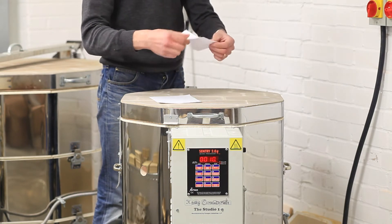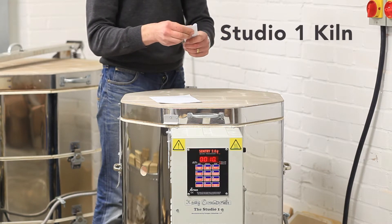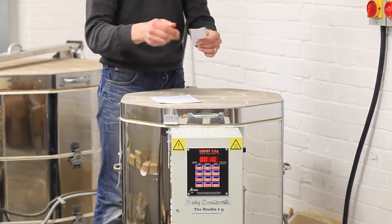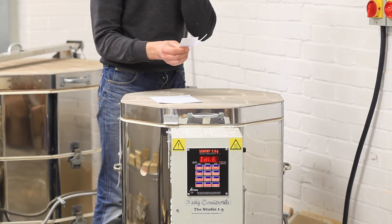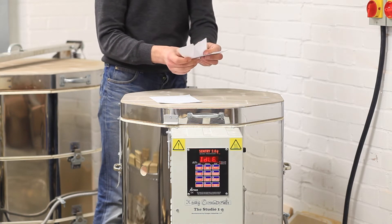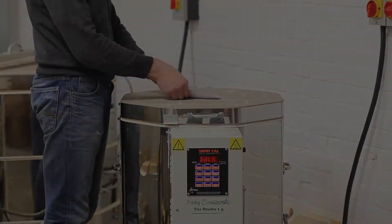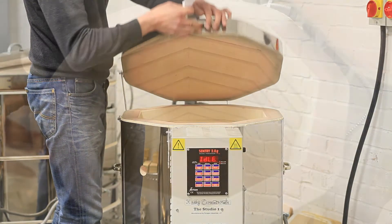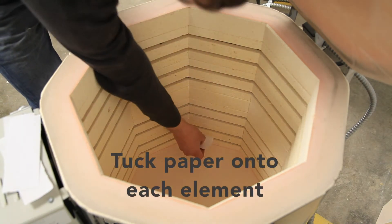The kiln we are testing here is a Studio One kiln. This kiln has four heating elements inside, therefore we need four pieces of paper, one to test each of the elements. Open the lid and tuck a piece of paper onto each of the four elements in the kiln.